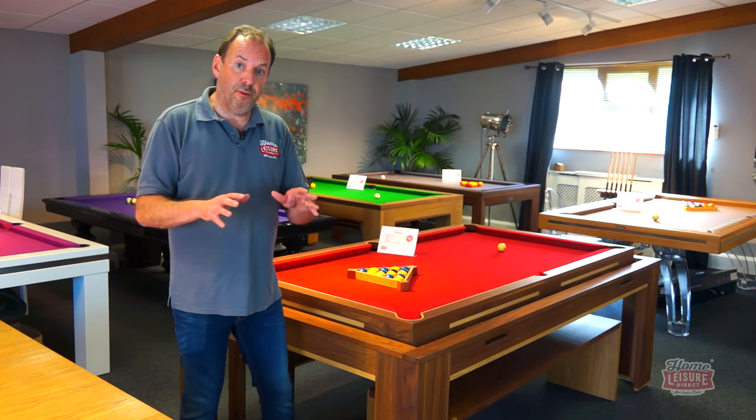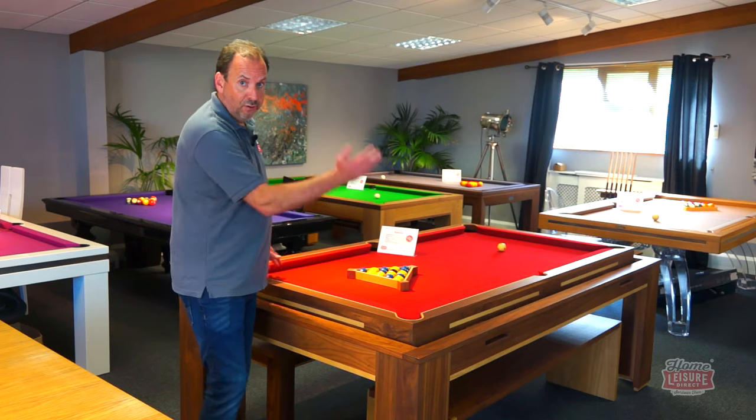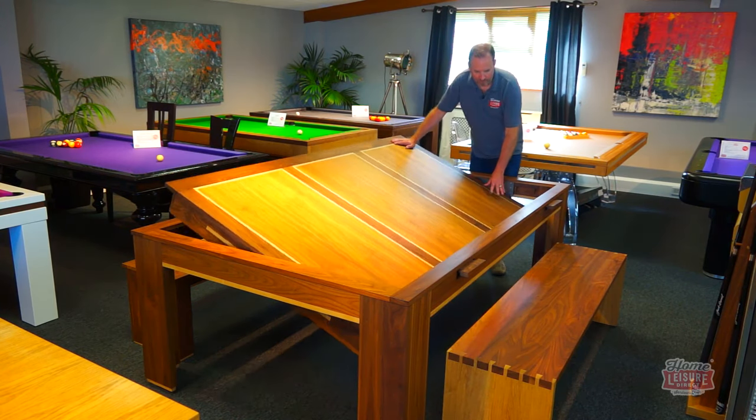There's also a rollover pool dining table, which literally rolls over so you can play pool on one side, then roll it over to reveal the dining top surface.